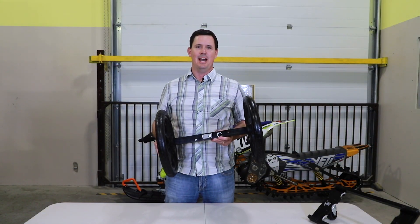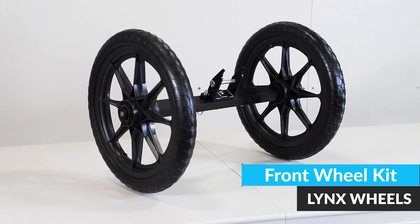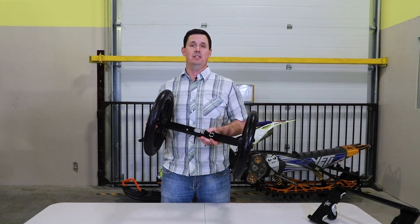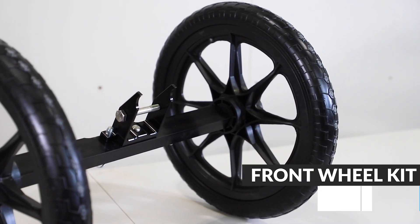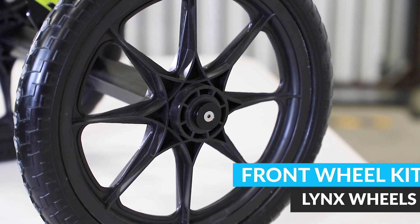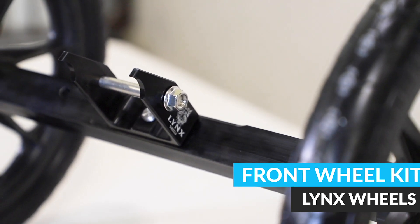Hi, I'm Dave from Lynx Wheels Canada. I'm here today to show you our Lynx Wheels Camso and Timber Sled front wheel system. What makes this system unique from any other system is that with the pivot on the front, you can actually steer your bike while you're moving it around.